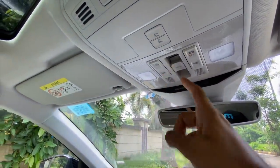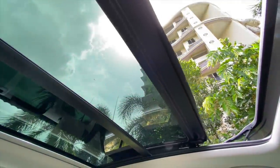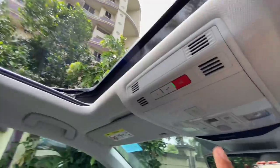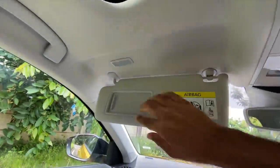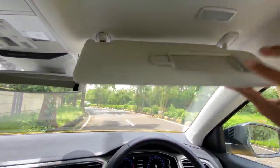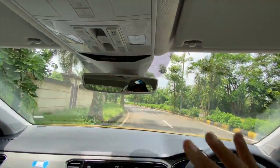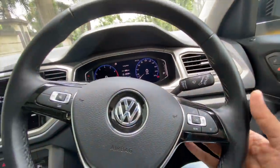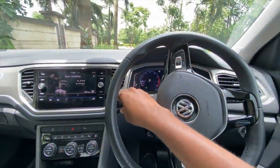There's an auto-dimming inside rear-view mirror, and these are the controls for the sunroof and interior lights. Opening the sunroof — it gets a panoramic sunroof but it isn't the biggest, kind of on the smaller side. There are SOS, service, and information buttons on the top. You get a vanity mirror with a light on both sides, and there's an airbag warning indicator. The car also gets paddle shifters, though they are plasticky.